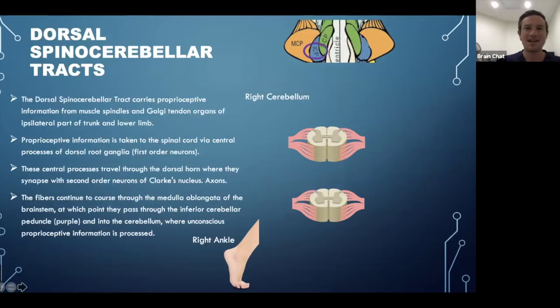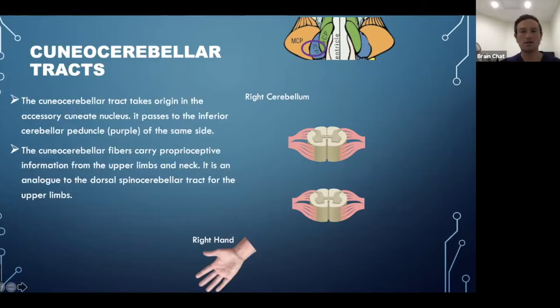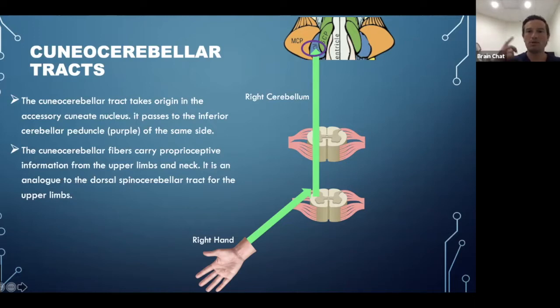The dorsal spinocerebellar tract follows the general rule of same-side stimulation, same-side brain. It carries proprioceptive information from the lower limbs, enters the spinal cord, and travels straight up into the inferior cerebellar peduncle, going into the ipsilateral cerebellum. Moving further up anatomically, stimulation to the hand can activate the cuneocerebellar tract, which also follows the general rule — same side body, same side spinal cord, same side cerebellum via the inferior cerebellar peduncle.